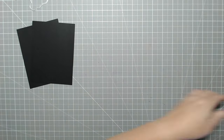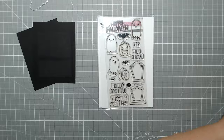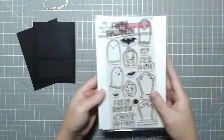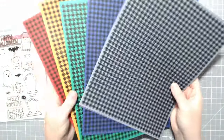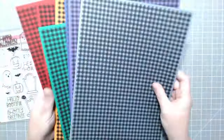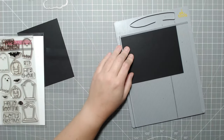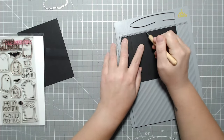Today we're going to be doing what I'm calling a 3D platform card. I showed an image at the beginning which was my inspiration for this. Apparently it was a die from Simon Says Stamp, which I will link down below because it's still available, and I'll also link the video for how to put it together because it's a little bit different than what I'm doing today.